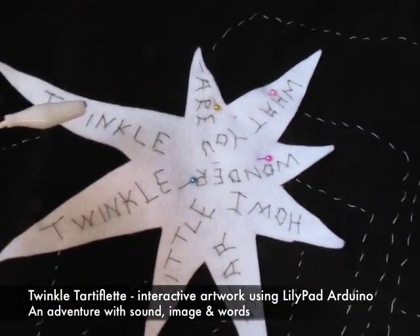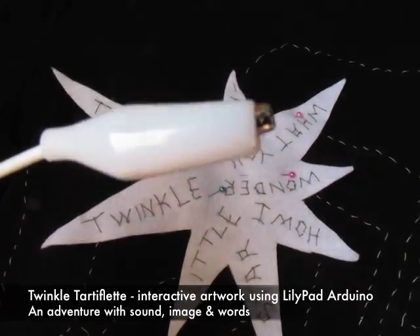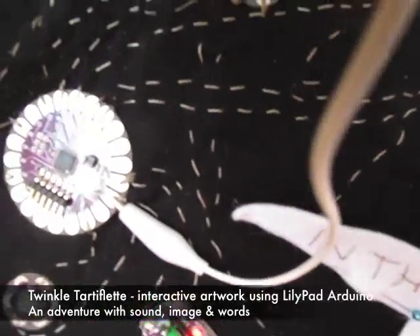This is the story of how I created Twinkle Tartiflet, an interactive artwork using various LilyPad modules connected with conductive thread.